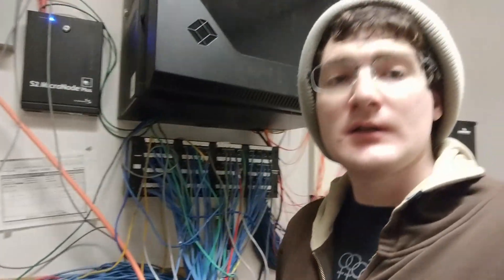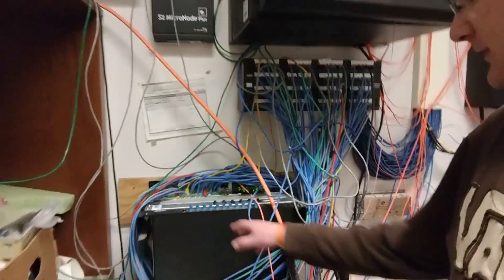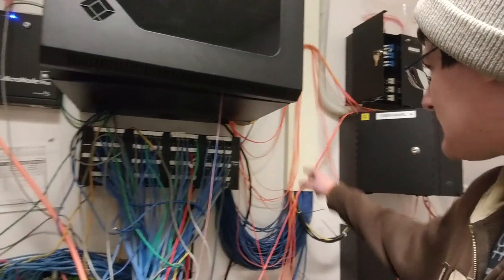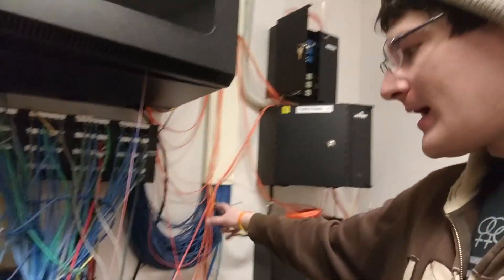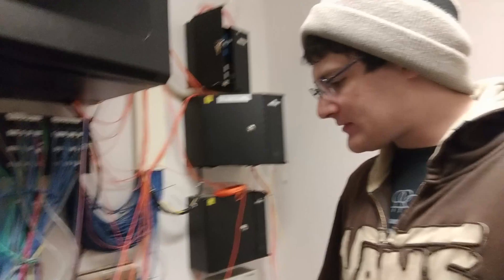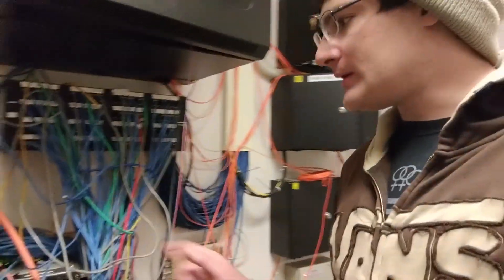So now we have the black box, and I went through and labeled all of the wires — I put flags on them and traced them all. The next step I have to do is manage these multi-mode fibers neatly.